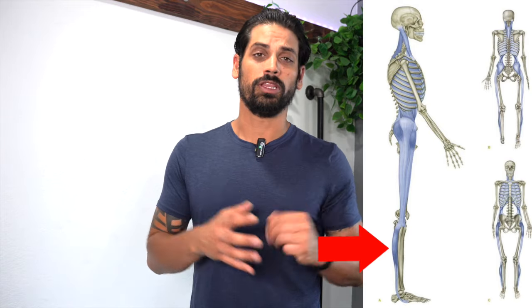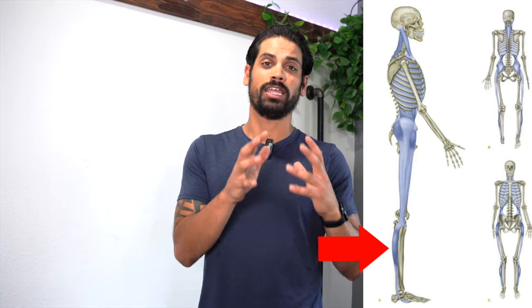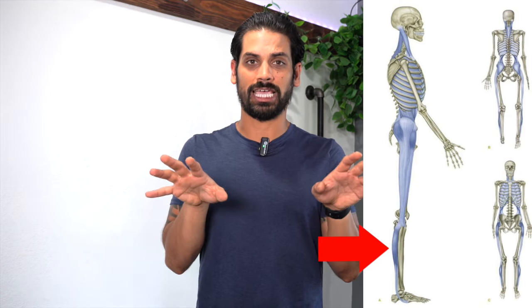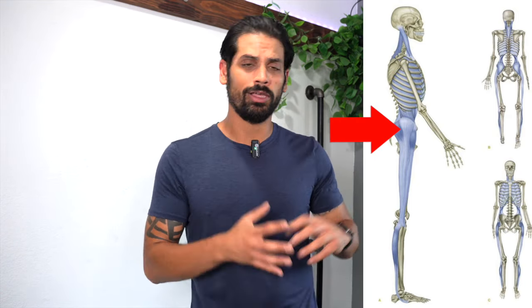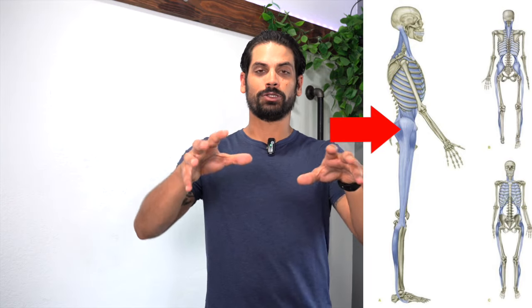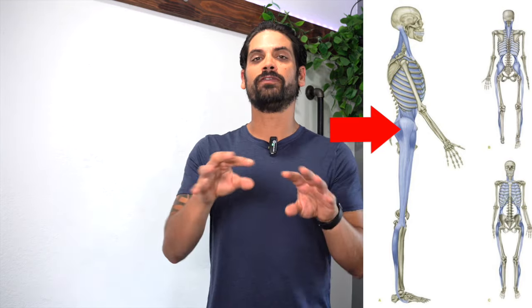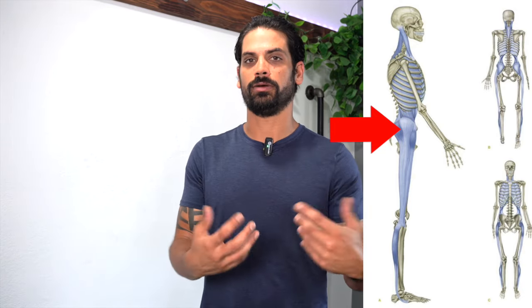For example, you have the fibularis, which if it gets short and tight, it can actually create duck feet by pulling your ankles outward. Or you have the tensor fascia latae, the TFL, which again, if this one gets short and tight, it can actually create buckling in the knees, which then forces your feet to go outward in order to create a counterbalance and help you stand up.